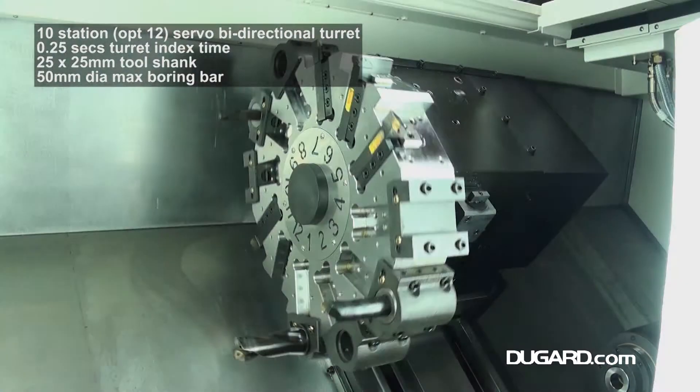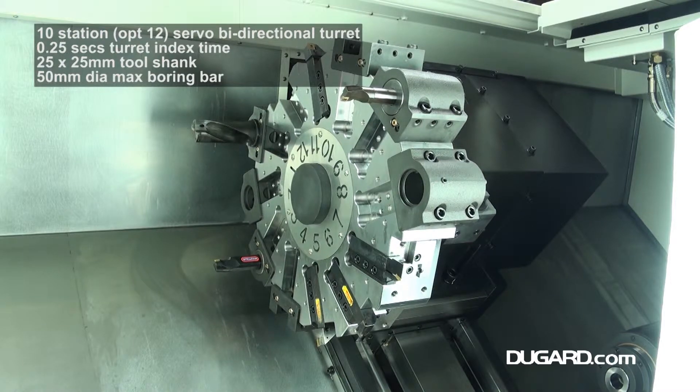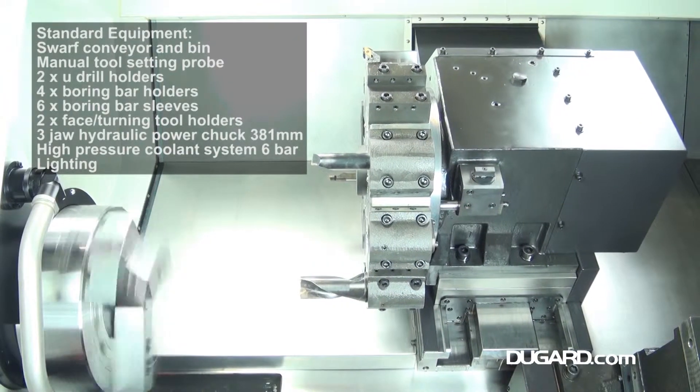Our stock machines are fitted with a 381mm chuck and a bar capacity of 90mm. The rapids in X are 12 metres per minute and 15 metres per minute in the Z-axis.